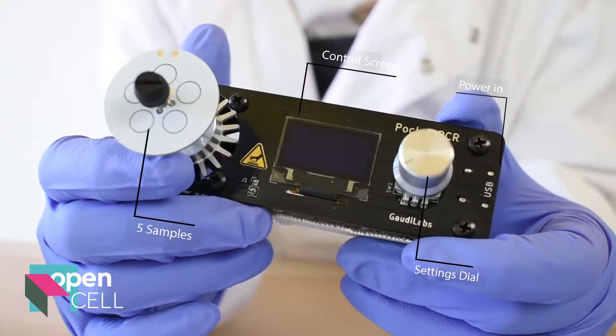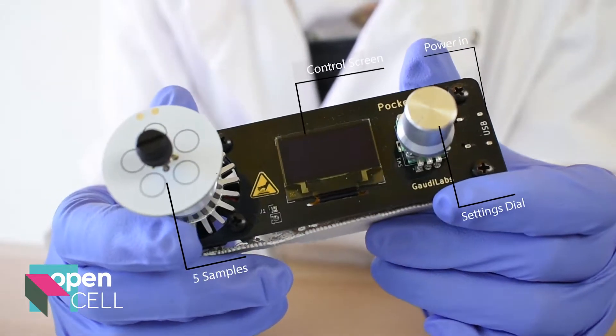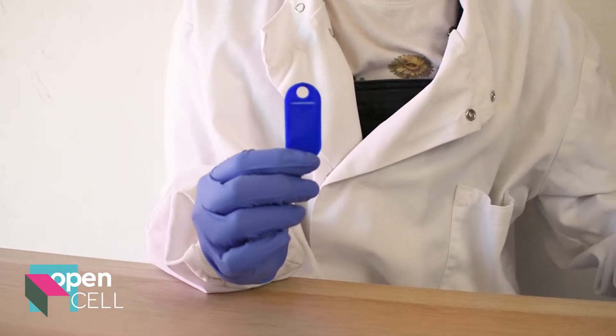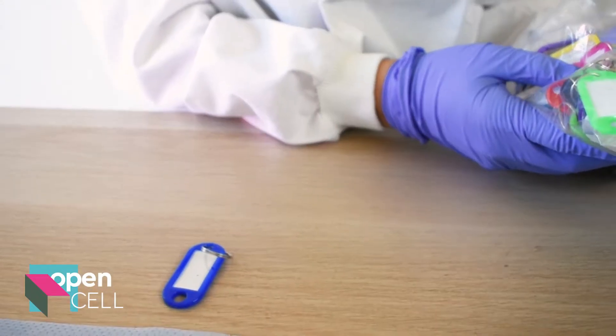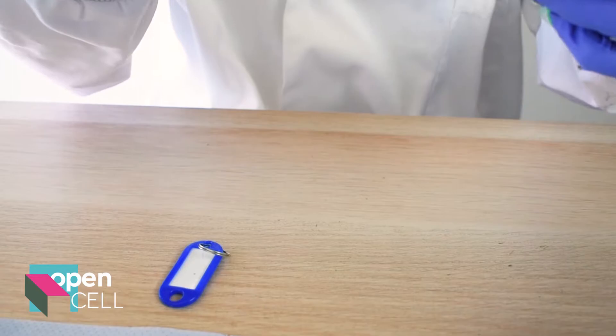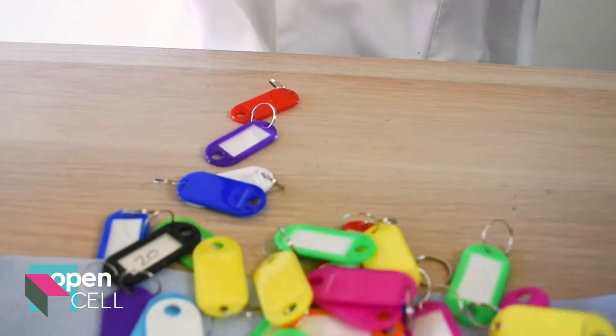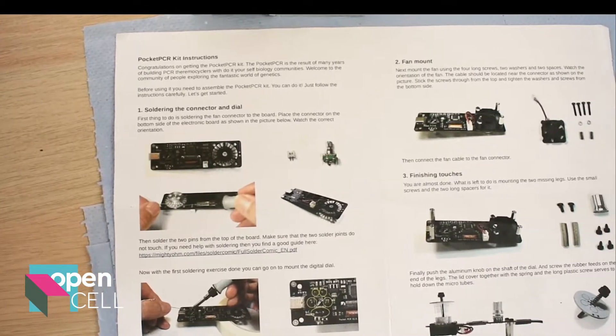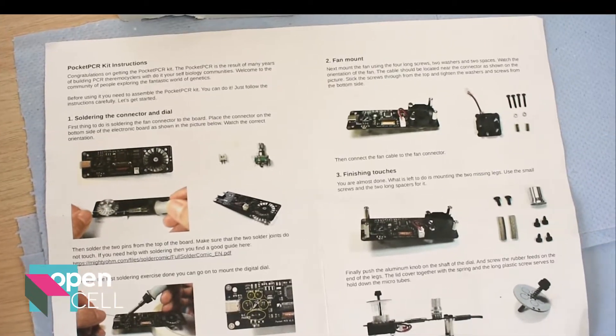At a petite 10 centimeters long, this thermal cycler is capable of everything a standard PCR machine can do, taking just a few fragments of DNA and amplifying it to make thousands of copies of your desired length. It comes as an easy to assemble kit, so I'm sure Tom here at Open Cell had a lot of fun putting this machine together.